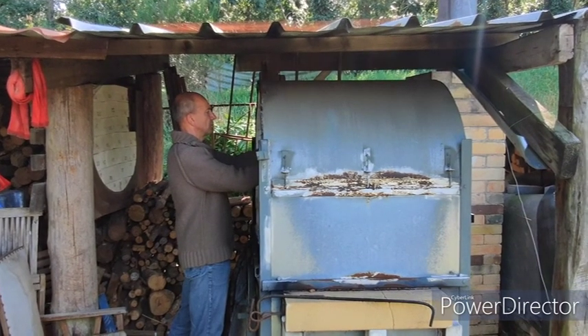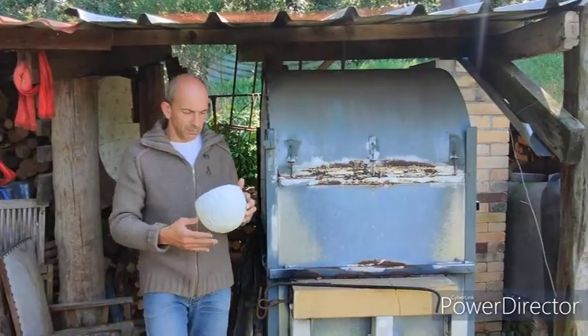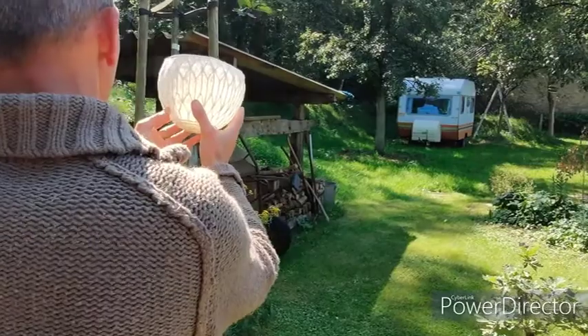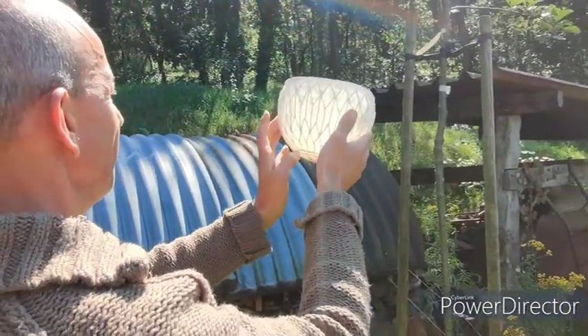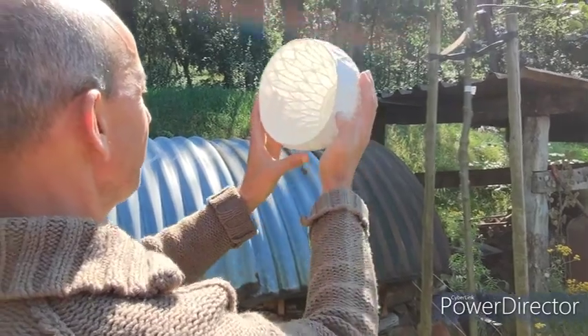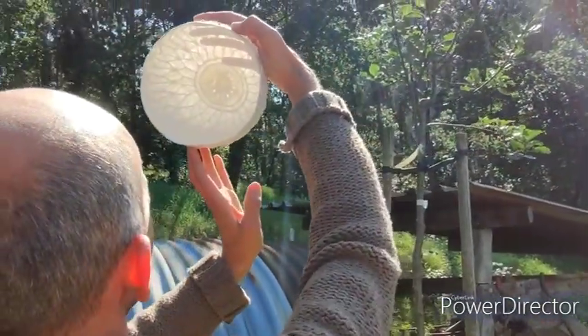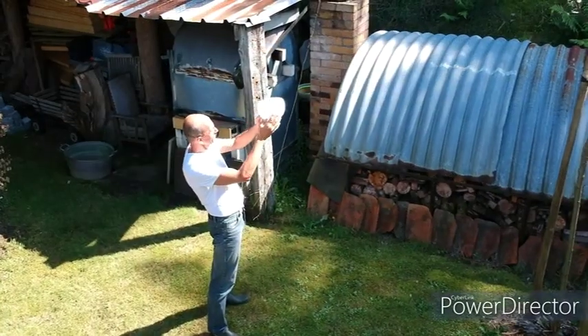Now we are going to open the kiln. I am always curious to see the result. It looks good. My work is very translucent. So as the light enters the work you can see the pattern from the inside. That's what I like.